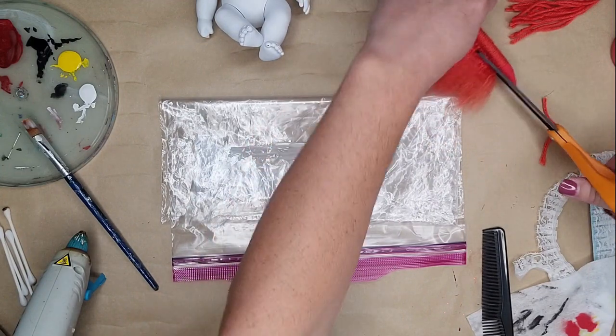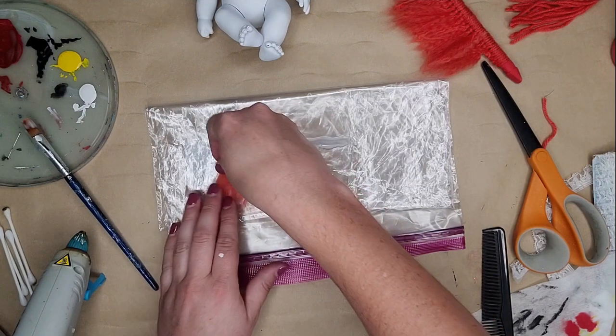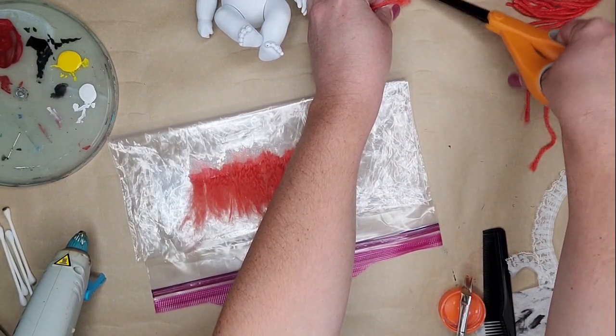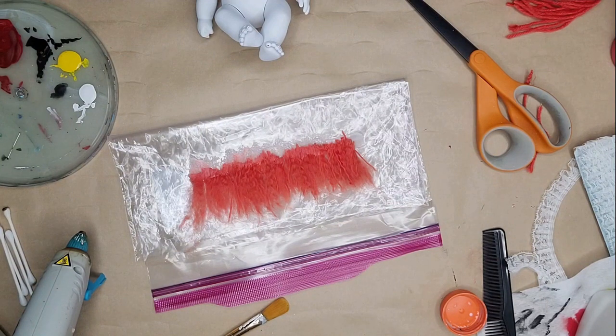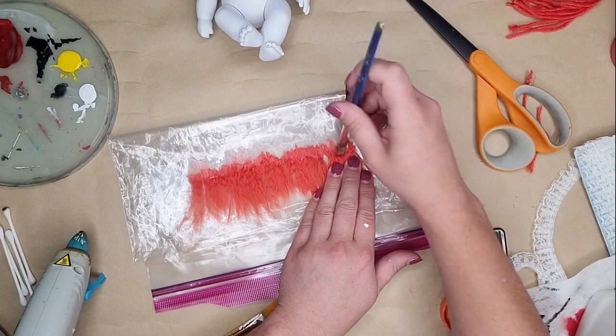Have some plastic — I'm just using a Ziploc bag — and some Elmer's glue or Mod Podge. Make a strip of your adhesive on the plastic, then cut right underneath the tie and lay the hair flat with just the tips — the root of the hair — onto the glue. If you don't want it messy, you can use a straightener on the lowest setting before cutting it off the pencil to make it sleeker. He's a scary clown so I kept it messy. Place it all out, then brush more glue on top to make sure the top layer of hair is also stuck and not just free-floating.